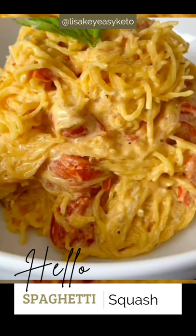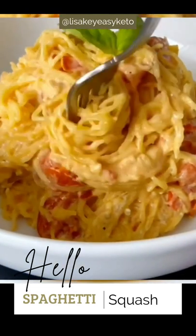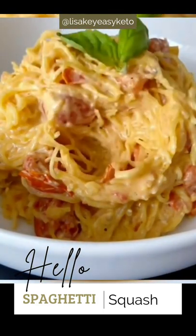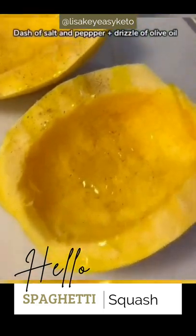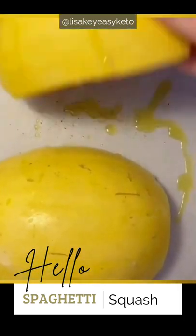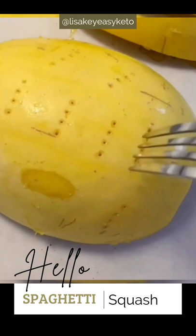The most creamy and delicious gluten-free low-carb dinner or lunch that you'll ever try, and not made with pasta. Buy a small spaghetti squash, cut it in half, take out the seeds, add salt and pepper and a little drizzle of olive oil, flip it over and prick each side with a fork, then set it aside.